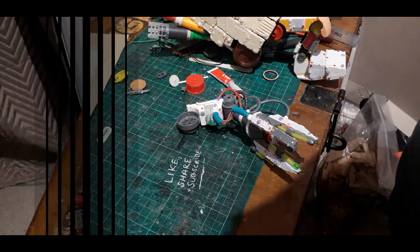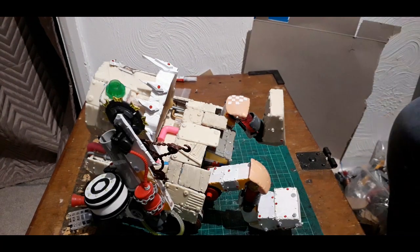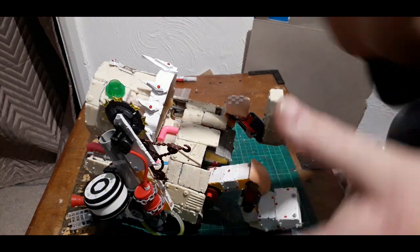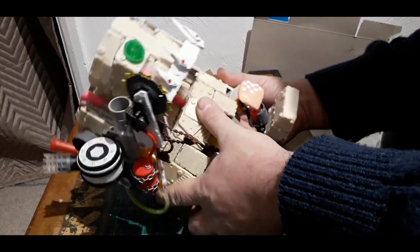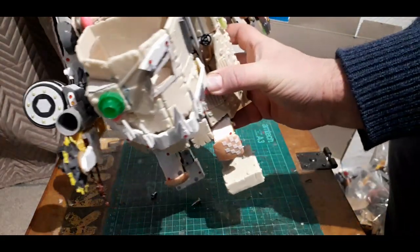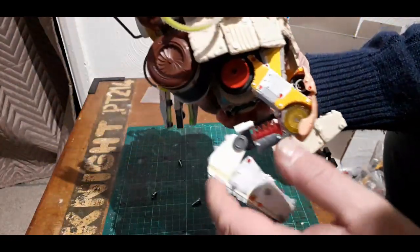I thought I'd get him together and give you a quick 360-ish view — I'm just going to fiddle him around in front of you. Here he is, looking pretty funky if you ask me. He no longer stands up on his own because of the weight of this gun.